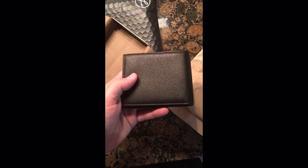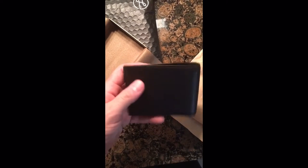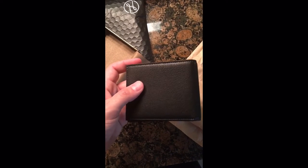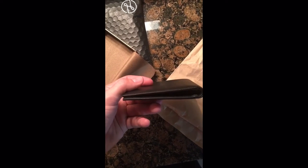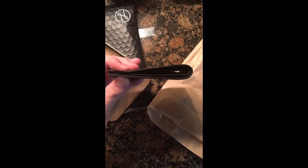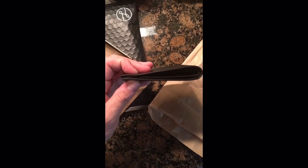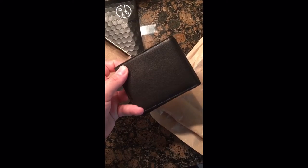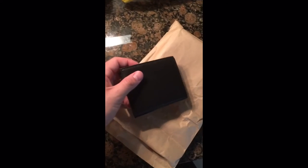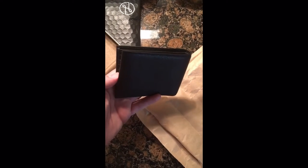I looked at Saddleback Leather wallets and they are just huge without anything in them. One side of that wallet is as thick as where I'm pinching right here — with nothing in the wallet. Granted, you'll probably get fifty to a hundred years out of that wallet, but you're carrying around a damn brick.